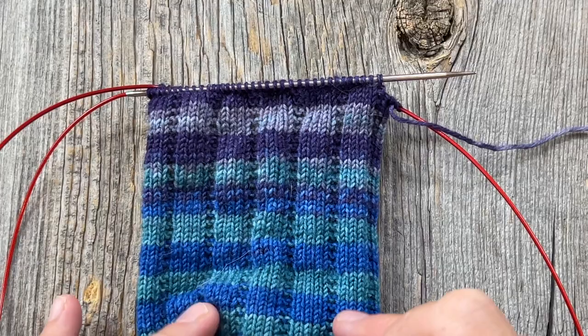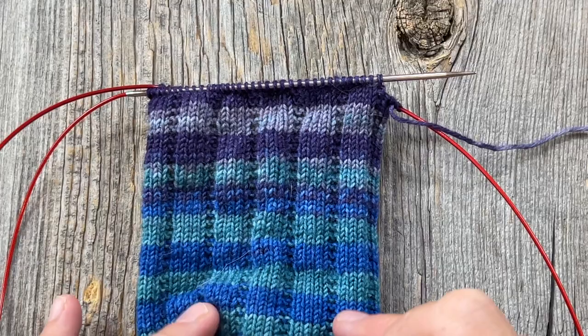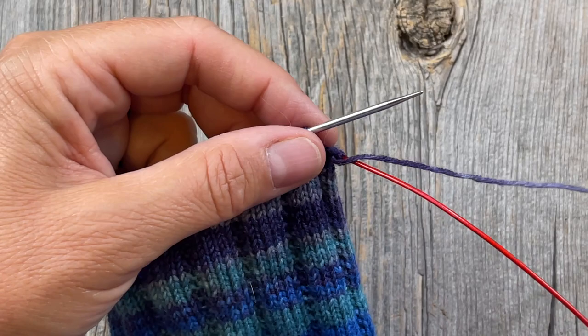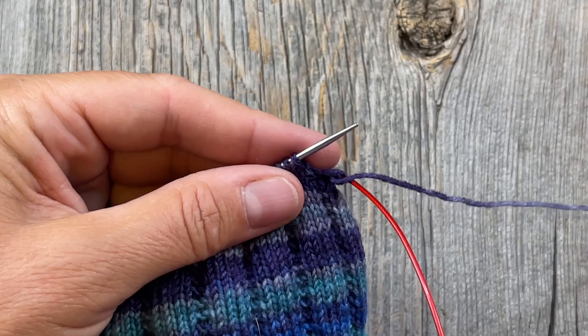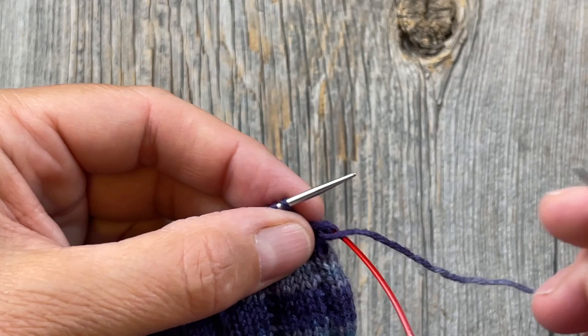All right, let's get started finishing up these customizable toe-up socks. After you've knitted the leg of your sock as tall as you'd like it to be, it's time to do the bind off. You can do a standard bind off — knit into the first stitch and pull it over the next — but you might find that's not stretchy enough for going around your heel and pulling up a sock.